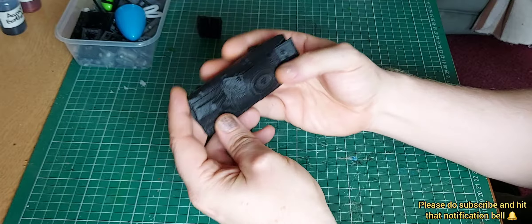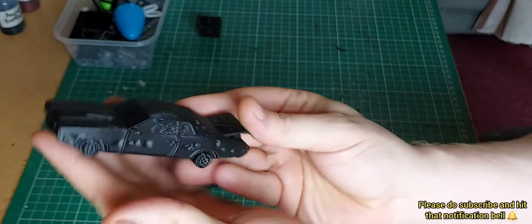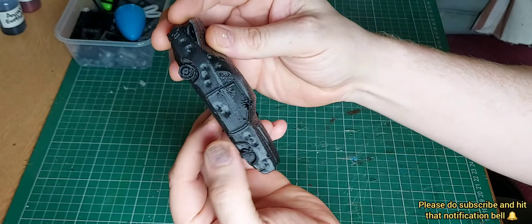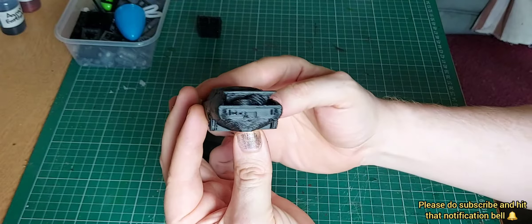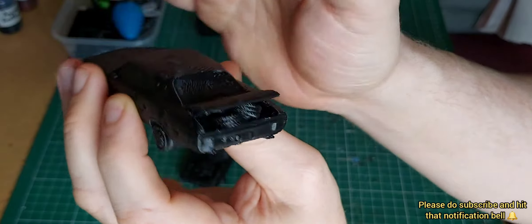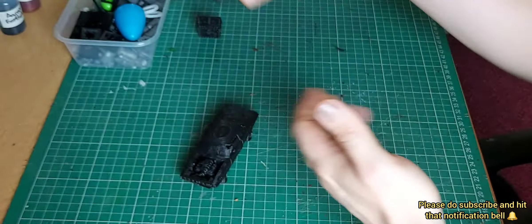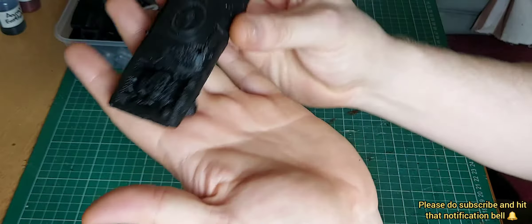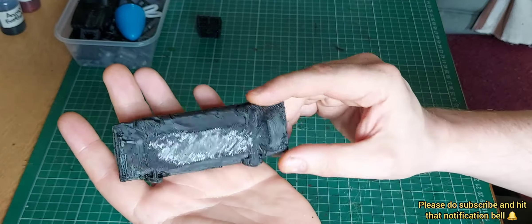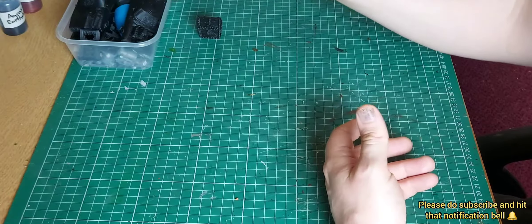The cars are by Printable Scenery. I just love how blasted-out they look. You've got some tires in the boot. This one is my favorite — it's completely destroyed. So yes, those cars were by Printable Scenery.